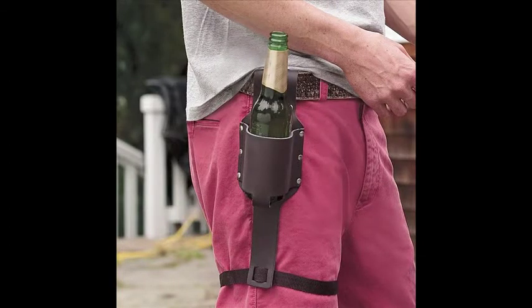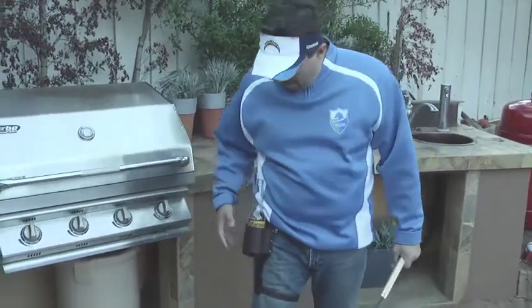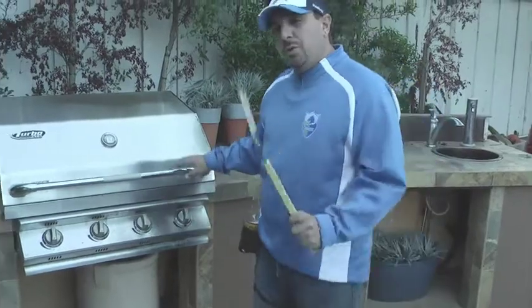It attaches to your belt and then snugly around the inside of your thigh, which is quite interesting on its own. But it's meant to be able to hold your beer as you're grilling.